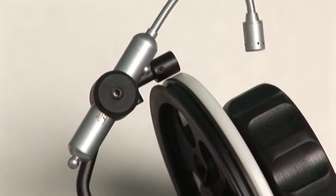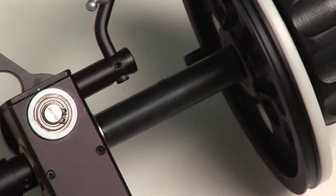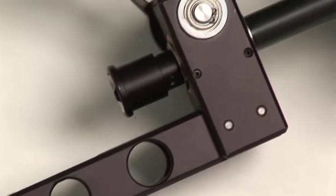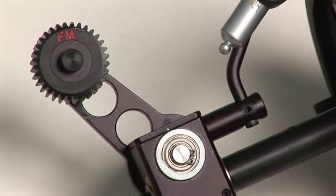This is our newest follow focus system — the Titanium SL. It's very strong and super lightweight. We use aircraft aluminum, titanium components and stainless steel parts.